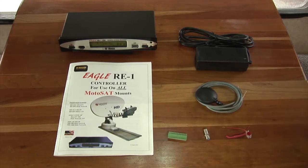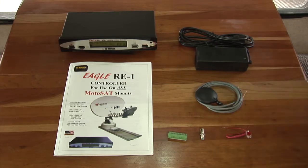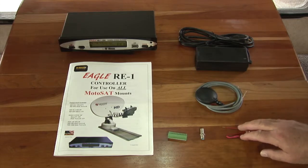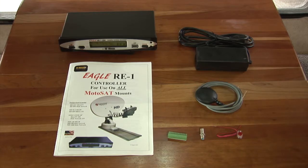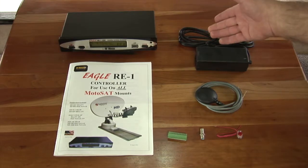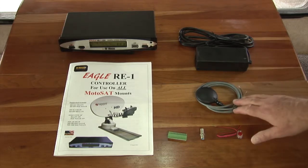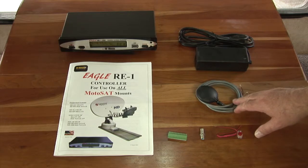You have a barrel connector, which is used in case you have an external GPS unit on your roof near the base of your Motosat HD unit. There's also a blue light connector — it's an adapter you put in line, and it cuts down the power somewhat from the Eagle controller to the blue light currently on your Motosat unit.